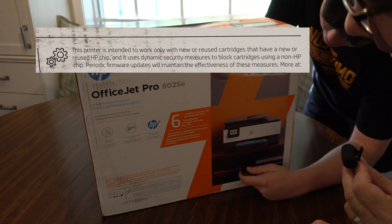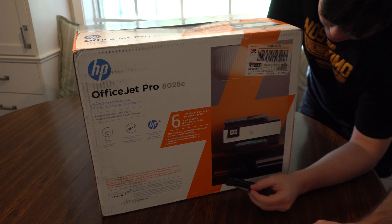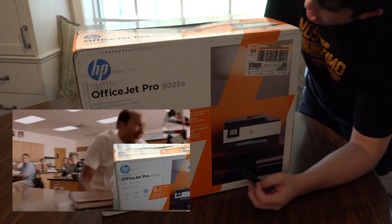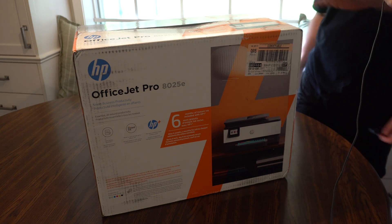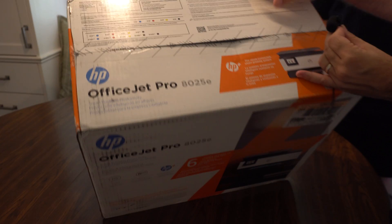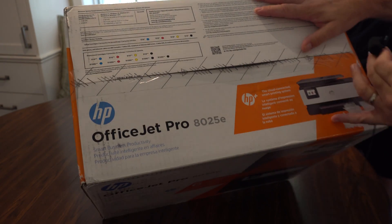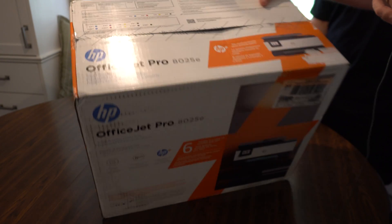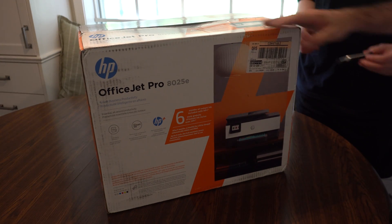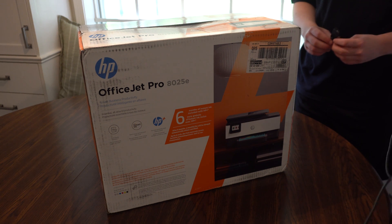This is one of my favorites: periodic firmware updates will maintain the effectiveness of these measures. That's kind of ridiculous. Did I actually buy a technology product or sign up for some sort of weird surveillance agreement with HP? Since the beginning of time, inkjet printers have come with cartridges. This one says setup cartridges are included — so what is a setup cartridge? It doesn't have enough ink to do anything more than get you set up and get you hooked on their ink delivery system. It's a trap.